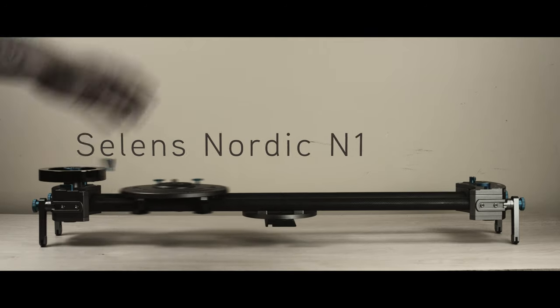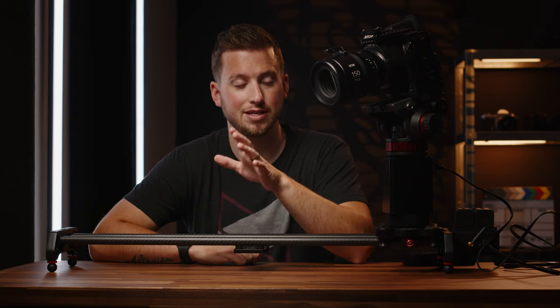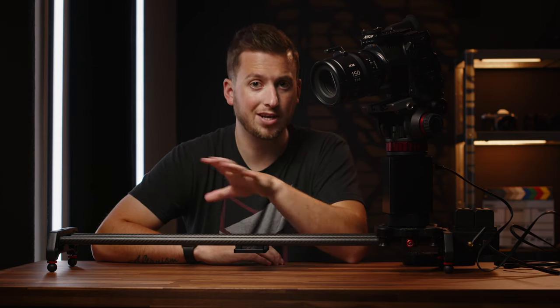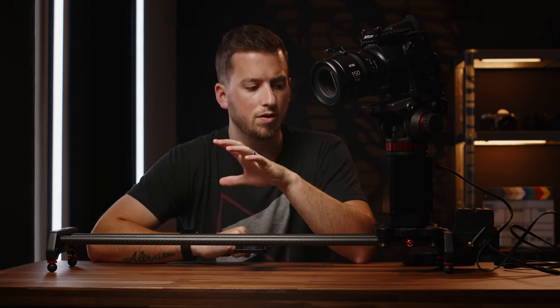This is a motorized slider from GVM. I haven't talked about sliders on this channel since the early days — and I don't even want to show that video because the color grading. Since that video was released I've been using that same exact slider ever since. Over the years I've seen motorized sliders get better, more features, and there are a ton on the market now. What we're talking about today is definitely in the lower mid-tier budget of electric sliders, and we're going to talk about the pros and cons.